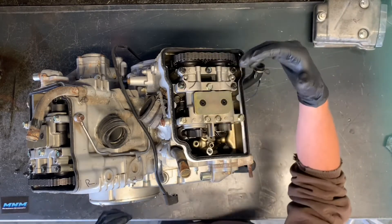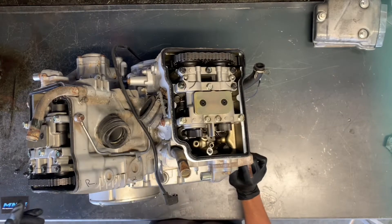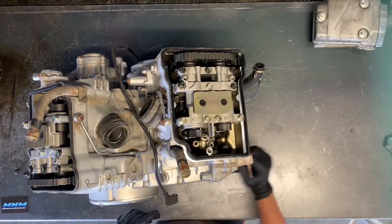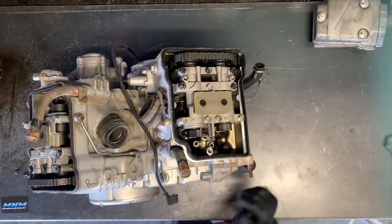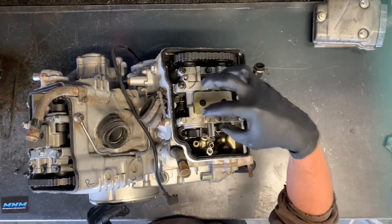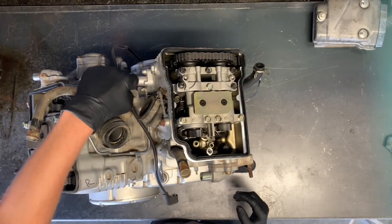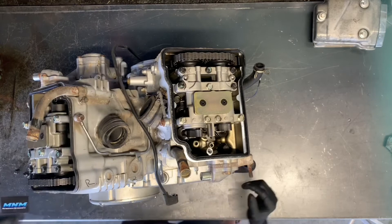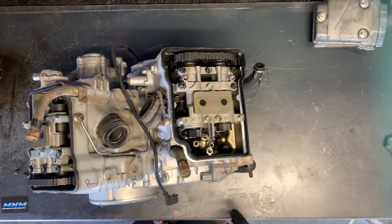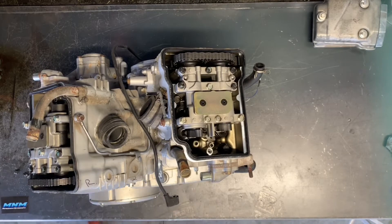Now we have our two cams — we've got a dual cam on either cylinder head here. We've got our intake here, exhaust here, same on this one, intake and exhaust. I'm going to go ahead and remove these cams. We've got 10-millimeter bolts holding these camshafts. What you want to do is make sure you remove your cam chain tensioner — that's over here, and then there'll be one on the other side as well. Make sure you remove those before you remove these cams.